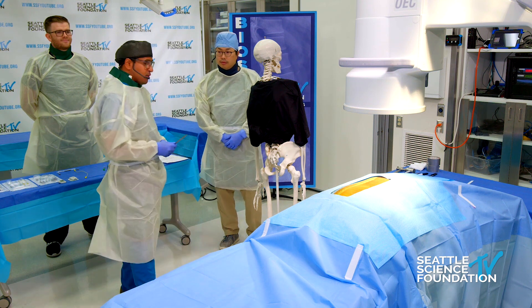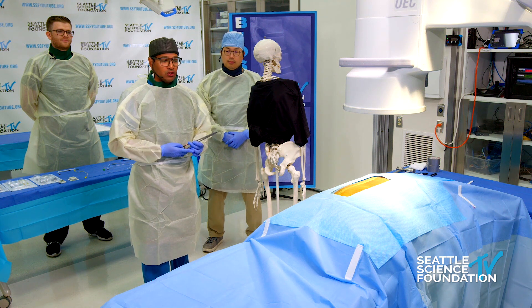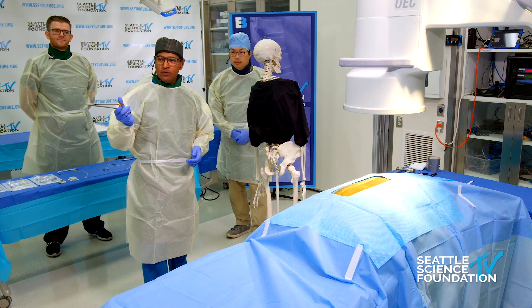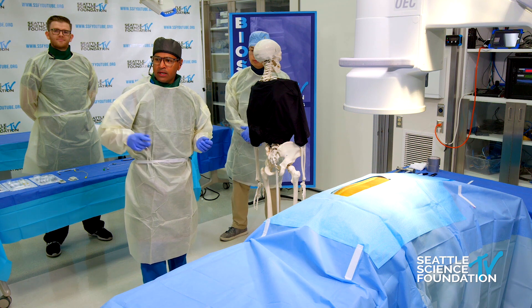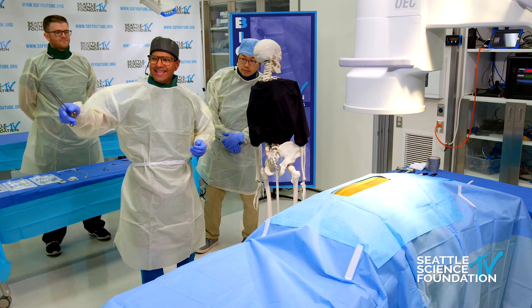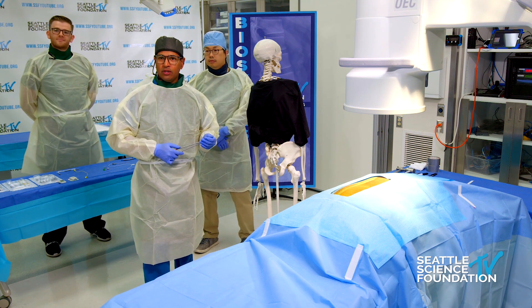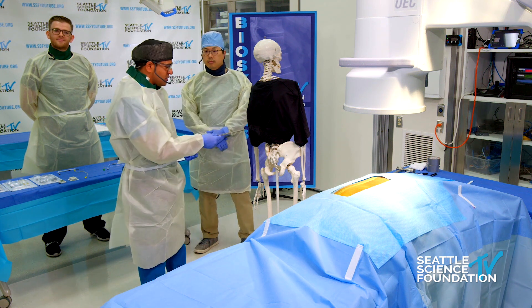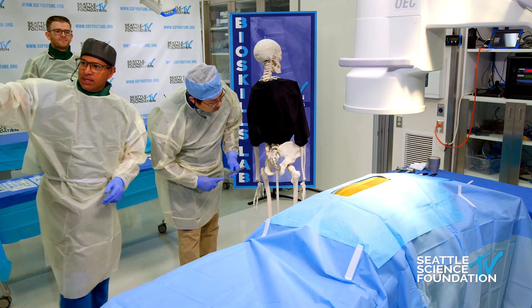One thing I love about the SPR therapeutic system is its simplicity — if you know how to use a needle, you know how to use this system. On our fluoroscopy shot here, Chris has taken an AP view showing the ilium in view. What we're going to first do is a superior clunial nerve peripheral nerve stimulation. We're going to identify a location right at the superior aspect of the iliac crest.